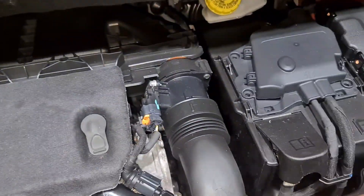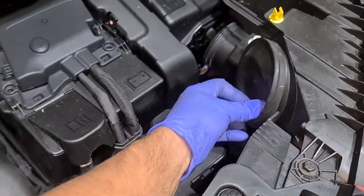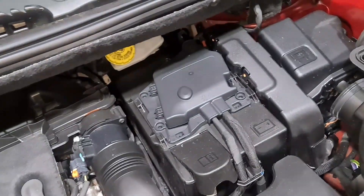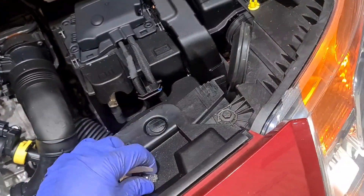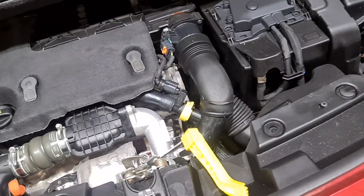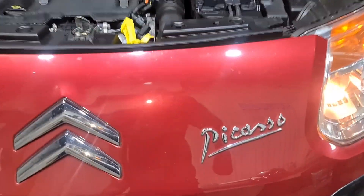If there is anything else you need to know, there's a playlist for Citroën — do check it out. You should find some C3s, including the newer ones, in there. If this video has saved you money, please like, share, and subscribe to the YouTube channel. There's also a special thanks button — don't forget to click on that. Thank you very much for watching, goodbye.